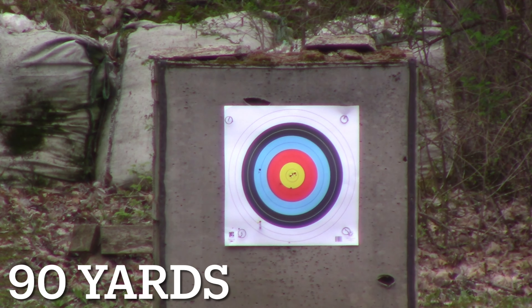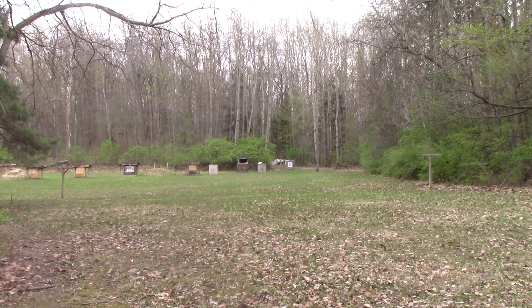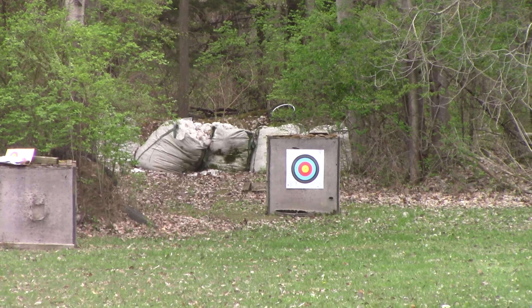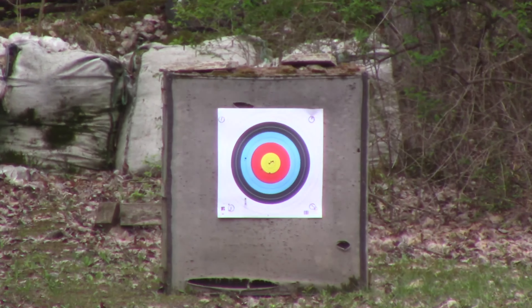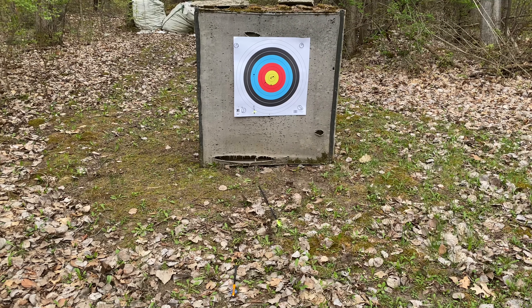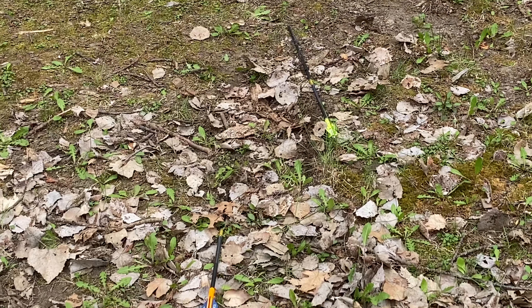Oh — hit the ground, totally missed. I hit the ground and it skipped up, so I'm going to have to hold a lot higher on the next shot, which will be 100 yards. Here we are — the granddaddy of them all, the 100-yard shot, the John Dudley warm-up. I'm going to hold quite high with my 75-yard pin and see what we get. Shot low. Well, I missed at 90 and I missed at 100. As we walk up we can see the 80-yard shot in the target, and then 90 and 100 went wide.